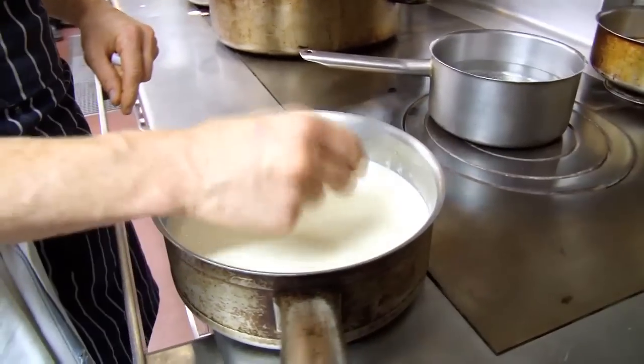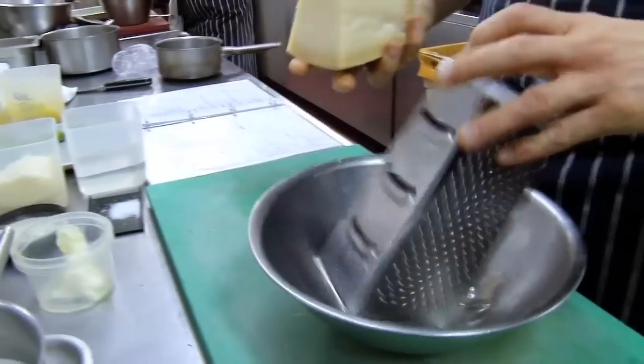We're just going to leave that now for half an hour. This is another part of the dish which is a parmesan snow. The first thing we're going to do is grate the parmesan.